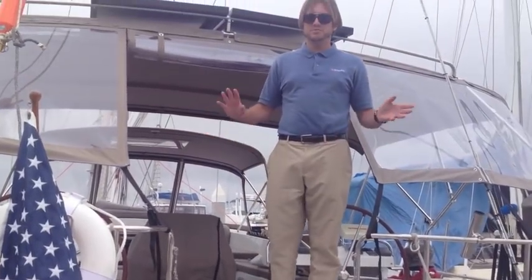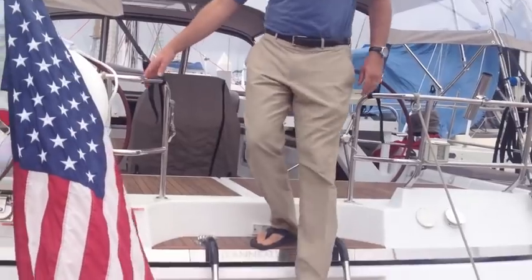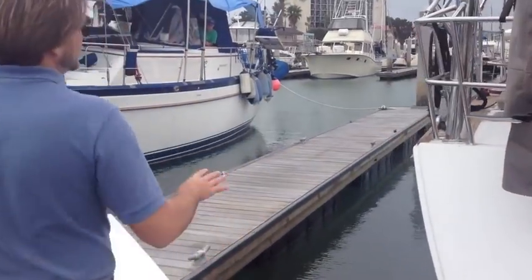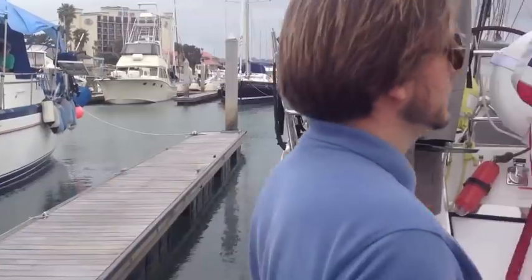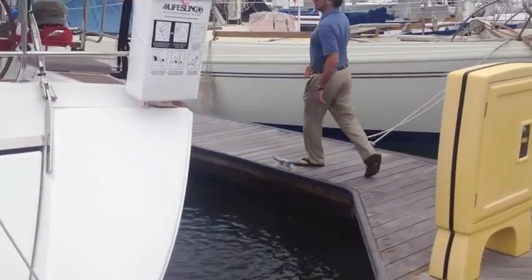Single-handed, coming into a slip with about 14 to 15 knots, which kind of mellowed out as we got a little bit closer — which was nice. I'm going to walk over and get the dock line. There are a couple of things a little far on this side, so what I'm going to do is get the dock line prepped up.